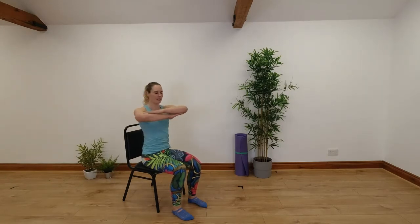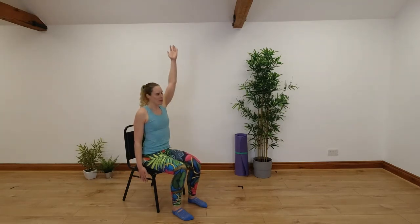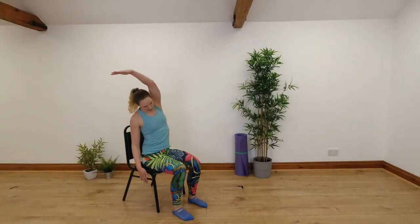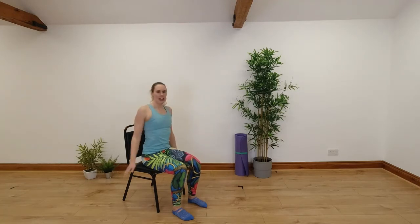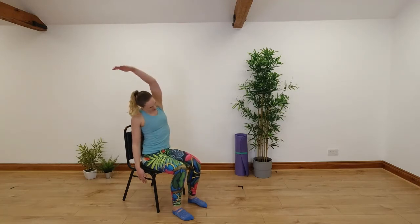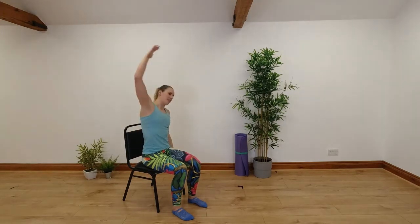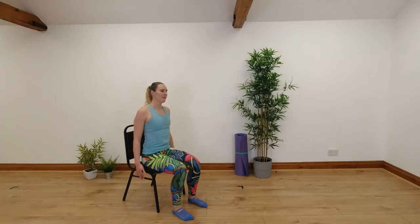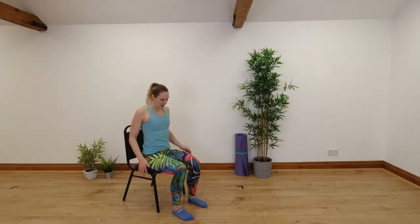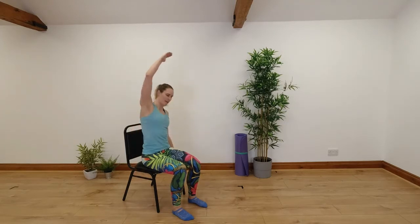We'll go for one more in each direction and then back into the middle. Relax those arms down, one hand by our side, the other arm we're going to reach up and over, stretching into the side of our body, and then we'll go the other way. Breathe out as you reach and stretch, breathe in as you come back into the middle. Nice and smoothly going from side to side — try and keep nice and open through your chest as you reach up and over, keeping weight equal through your sitting bones for a stronger stretch through the side of your body.